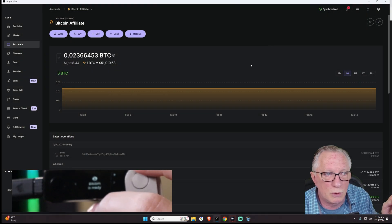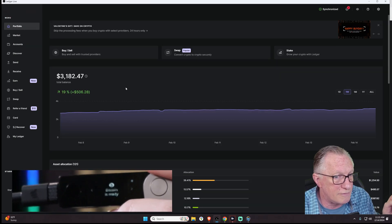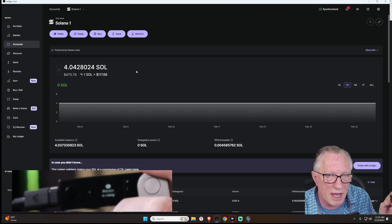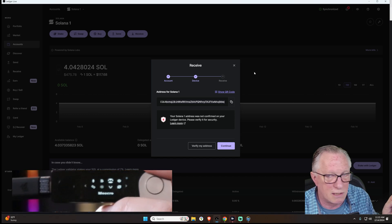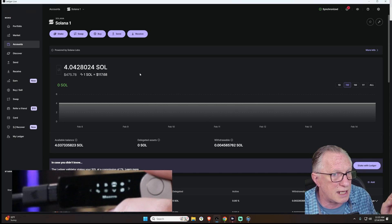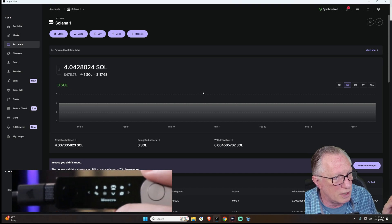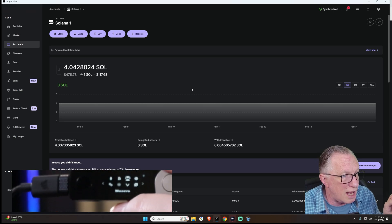I wanted to show you a Solana wallet. I have a Solana account in Ledger Live, and there it is. Notice that if I go into the main account and click receive, there's my receiving address. But notice there's not a whole lot of functionality. I do have staking functionality in Ledger Live, but I don't see any of my Solana tokens. Ledger Live does not support Solana tokens and it doesn't support Solana token swaps within Ledger Live, so it leaves a lot to be desired.